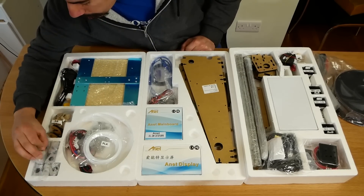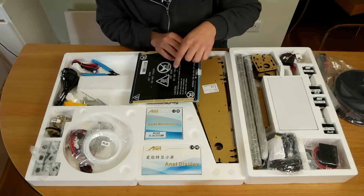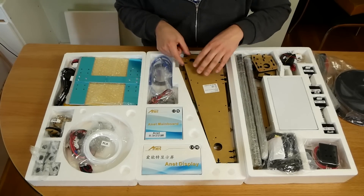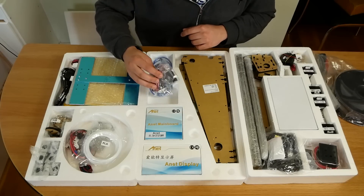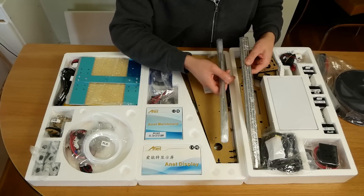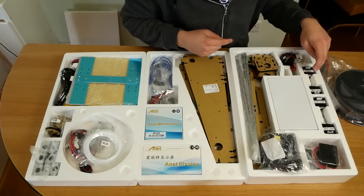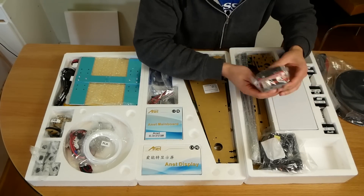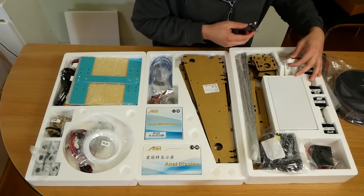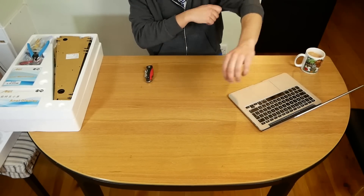It seems to be quite well packaged. There are loads of bearings here. I don't know what these are but they look like polycarbonate. This looks like the bed — a heated glass bed. It even comes with some cutters and wires, mains power, part of the frame, a cooling fan, USB, some belts, the main board and display. Lead screws, guides for the bearings, cable ties, four stepper motors, what's probably the power supply, the extruder with a 0.4 millimeter nozzle, and the cooling fan for next to the extruder.